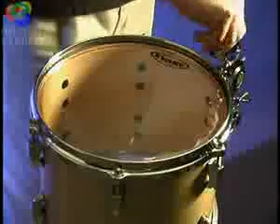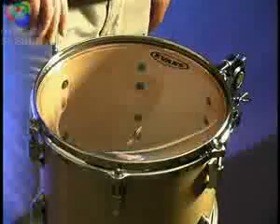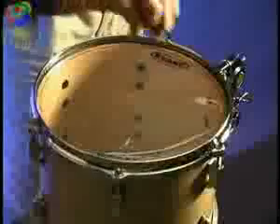When putting a new head on, start by making sure each lug is no more than finger tight. Set the tension dial to just above its lowest setting and tension each lug until the handle of the key releases.